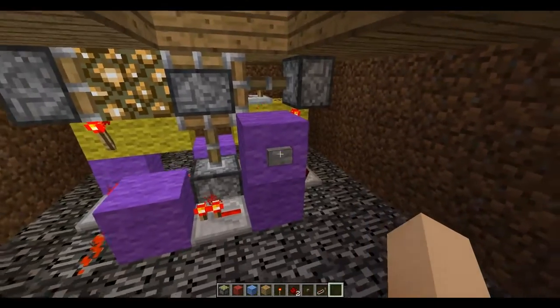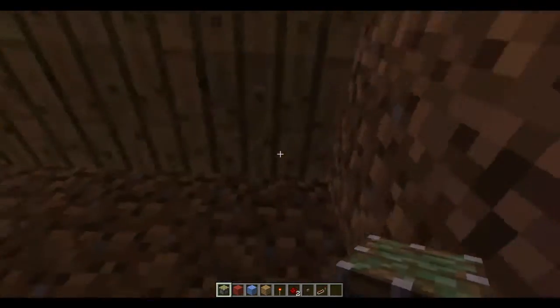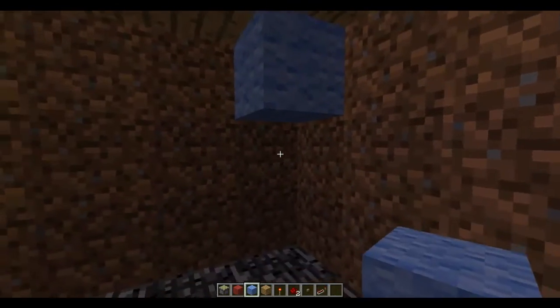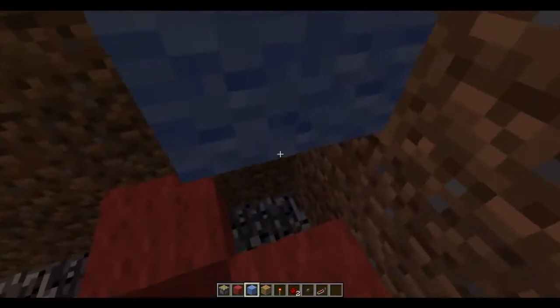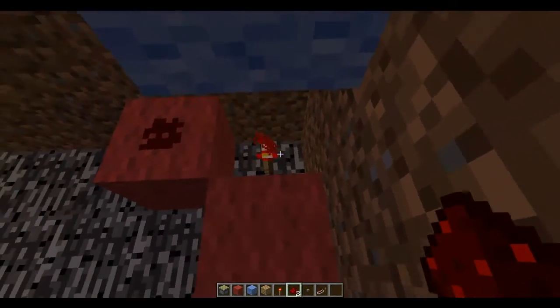I made a little contraption over here — I have seen this other places before. What you want to do is place a sticky piston at ground level, then put a block right below that to power this redstone with that redstone torch.